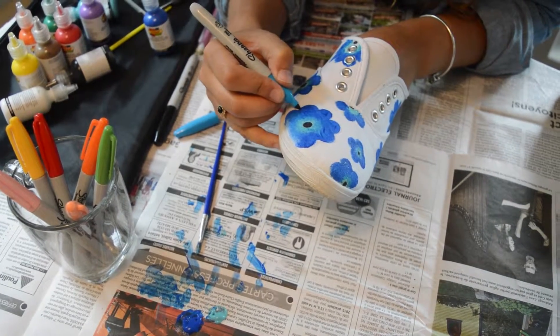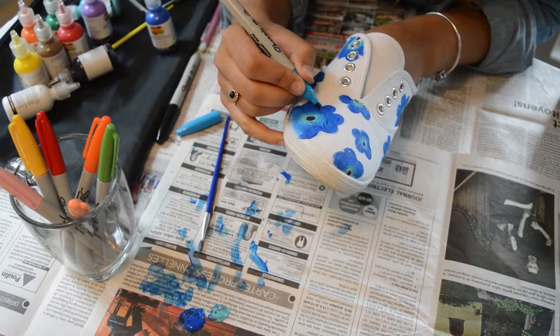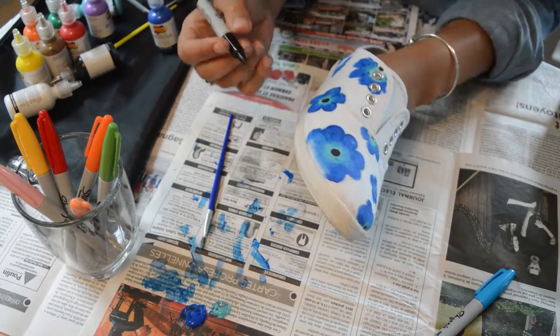Do it on all of it. And after that we're going to get the black sharpie and make the stalks of the flowers.